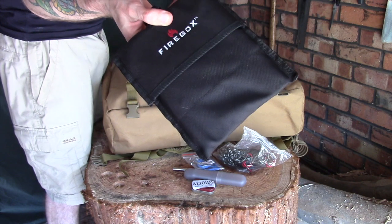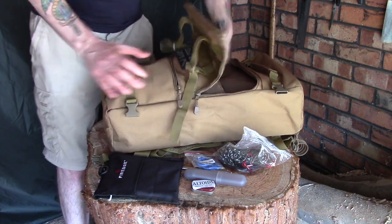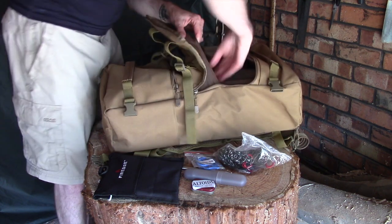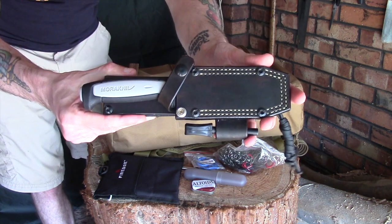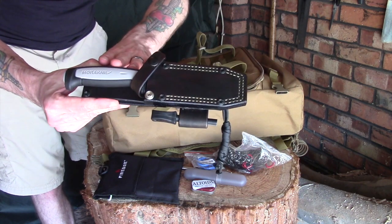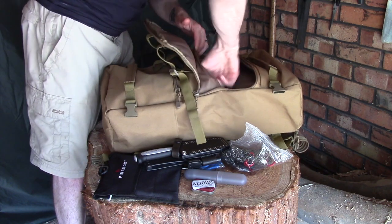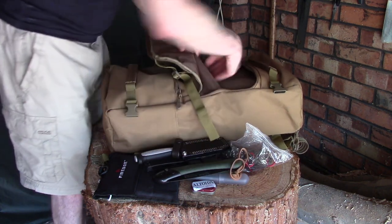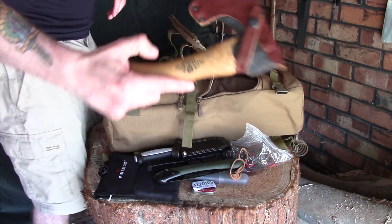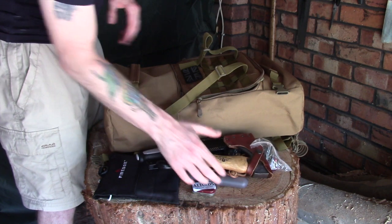Onto the bigger front compartment: I have got my folding firebox — again relatively accessible, I don't need to get to this in a rush unlike the other stuff. I've got my knife — a little More Outdoor — and this sheath also fits my Ray Mears bushcraft knife, so I have a choice of those. I've got my Laplander, again easily accessible, and I've got my Gransfors Bruks hatchet. So that's all the stuff in the front — all the things I want to be able to get to relatively quickly and easily.